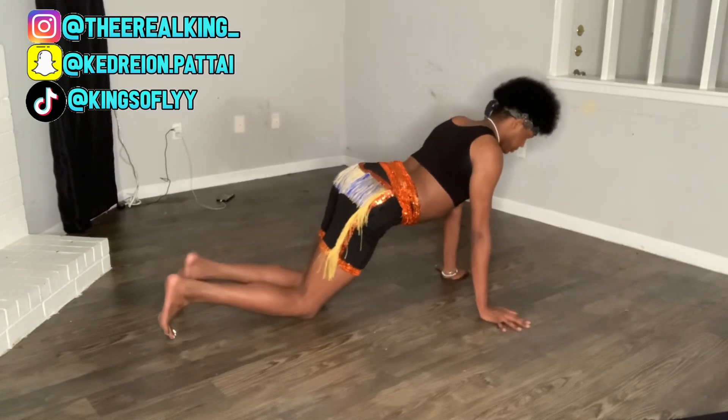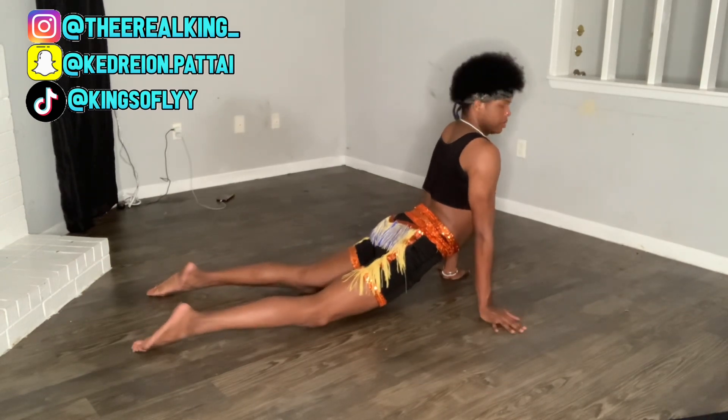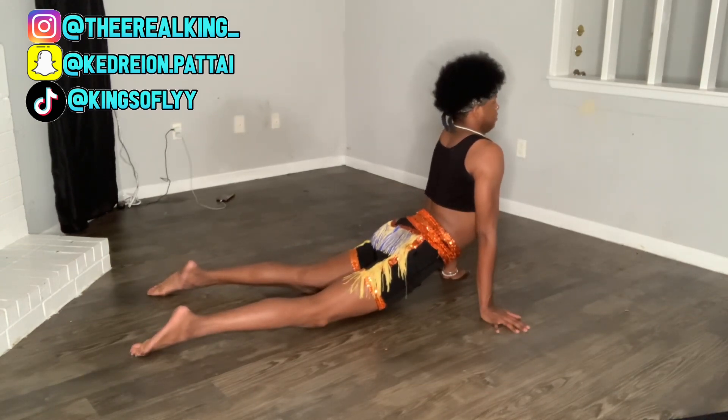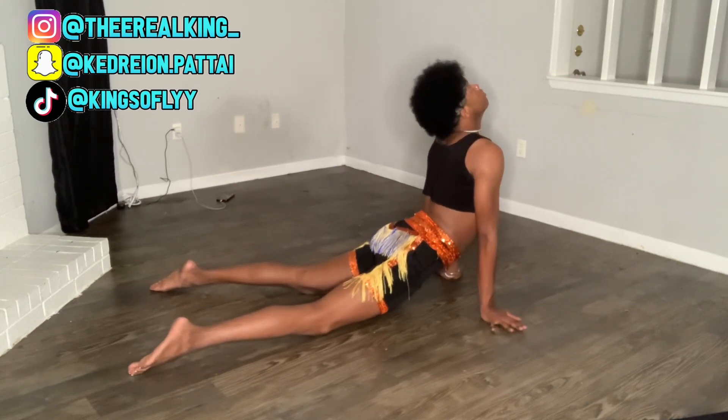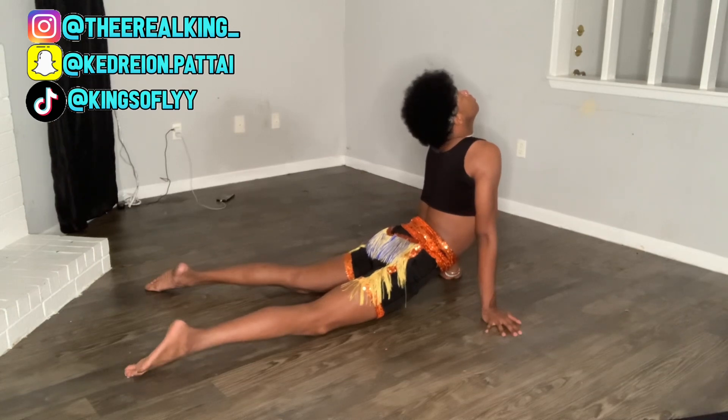Now this is the next back stretch. You're going to lay flat onto your middle area and push up with your arms, and just lean back as far as you can go and tilt your head to the back. This is going to help you stretch your back — do this for about two minutes.